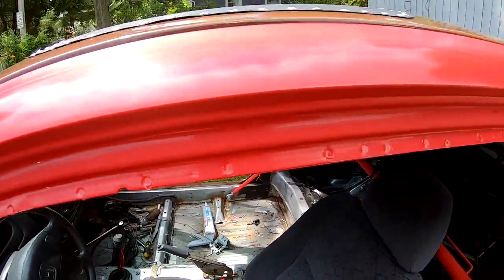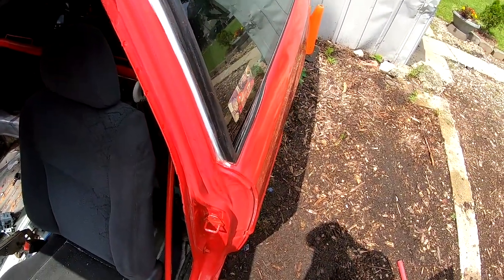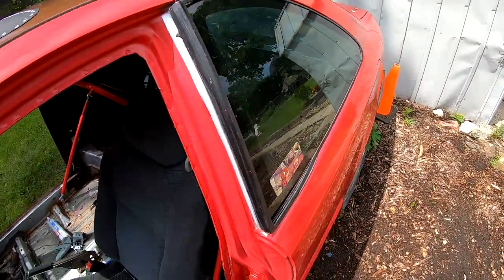There it is — I went ahead and scuffed it all down. The whole thing has been scuffed and we are pretty much ready for paint. But before I could paint, I took a quick drive to the store and picked up some paint — one can of the Rust-Oleum gloss leather brown and one can of trim paint.